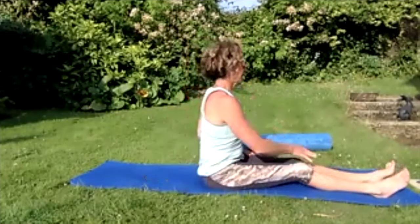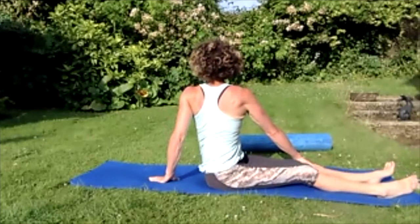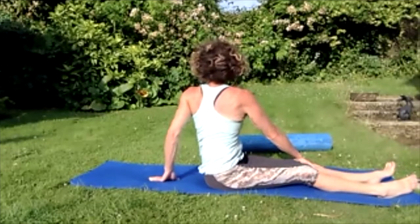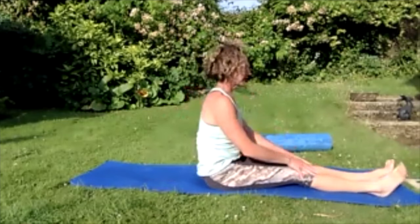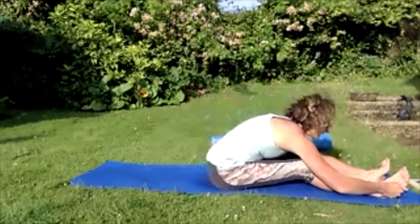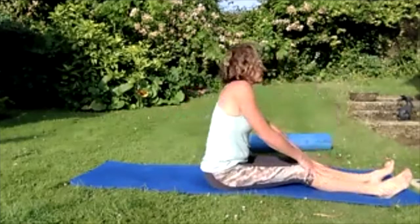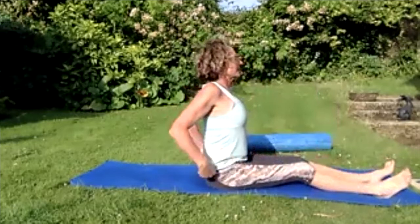Tighten those thighs. Bring those arms up really high above your head — reaching those hands together, look up to the sky. Breathing in, breathing out. Bring those arms out wide, dust them on the floor — take them all the way up over the head again. Pushing those fingers up tall, reaching the body long — tighten the thighs, push the heels away. Breathing in, breathing out, release those arms. Rest the hands on your legs and roll your shoulders.